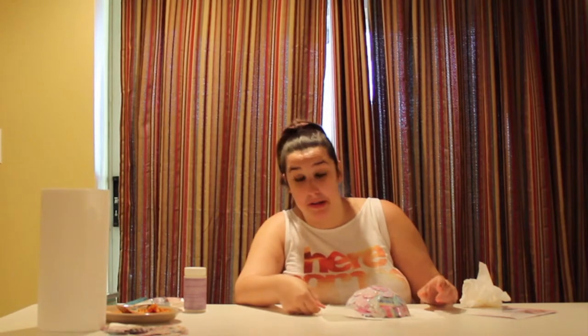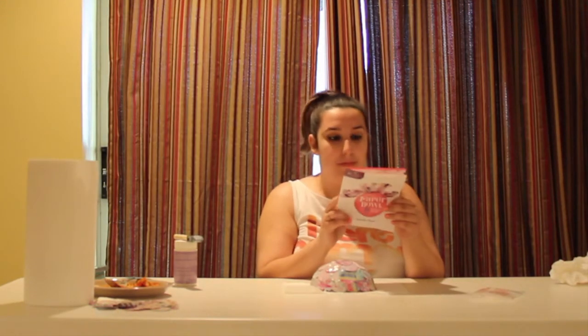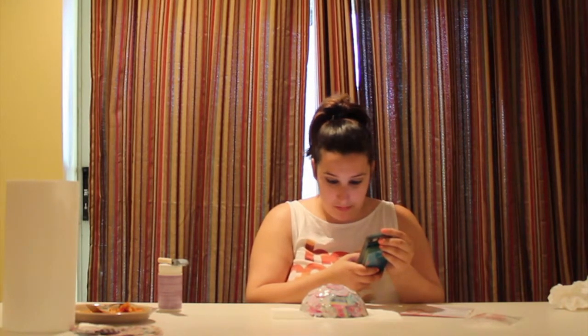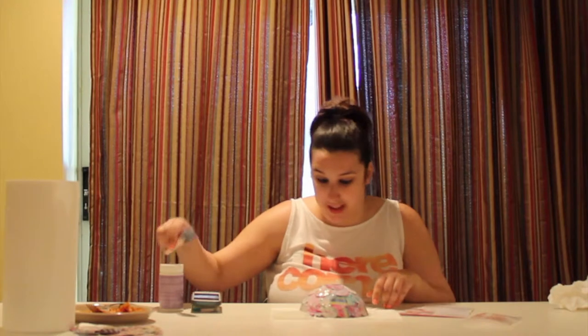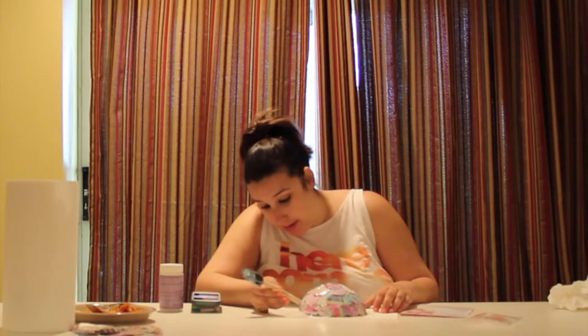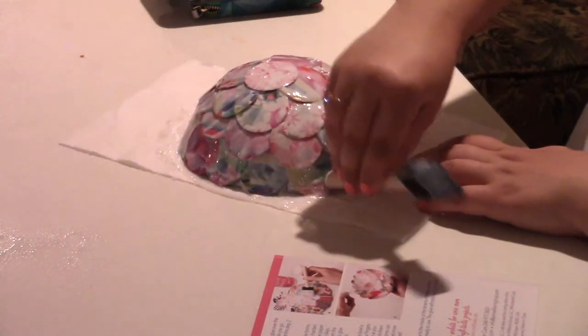I'm going to eat some lunch for 20 minutes. My dad got this free lasagna for buying a ham for Easter. This is kind of gross. So the next step: wait 20 minutes, then apply a thin layer. Thing is, I have a lot of glue on mine — it doesn't look as gluey in the video. I don't know, whatever, it's fine.